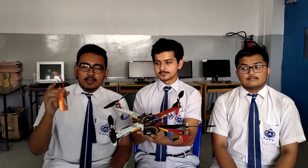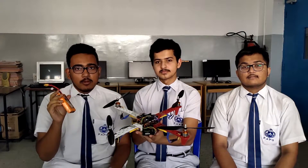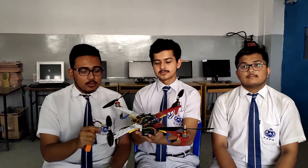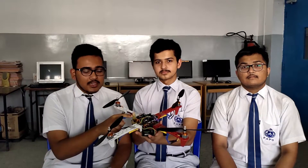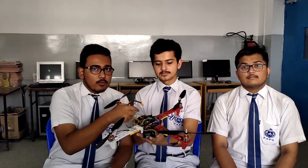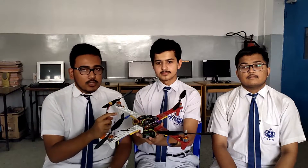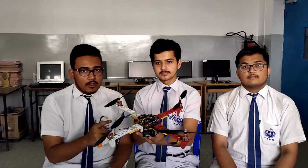I am Aniket and here I have a lithium polymer battery which is 11 volts. This 11-volt power source provides power to the four motors. It is also used to send signal power to the Arduino board, which in turn sends signals to the four motors. This also powers the four motors, which provide thrust to the quadcopter and help it to lift.